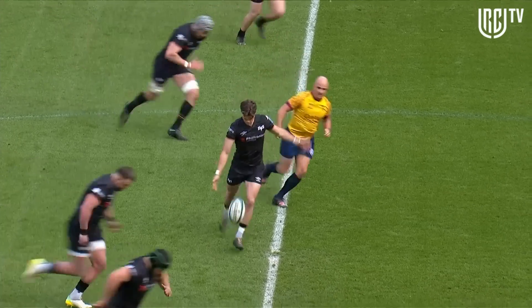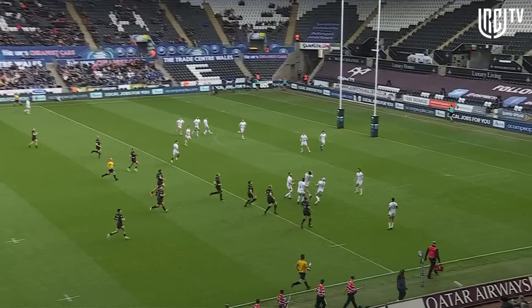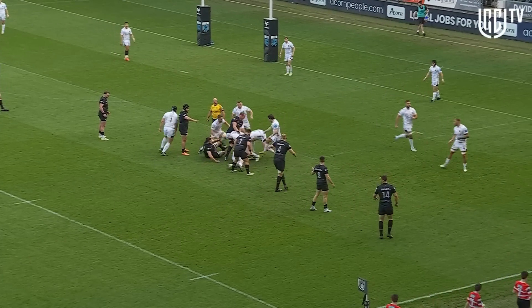Here we go then, a Welsh derby in the BKT United Rugby Championship — the Ospreys against the Dragons at Swansea.com Stadium. Jack Walsh gets us underway, no hands, rock. Tom Shanklin commentating.